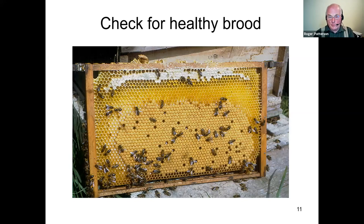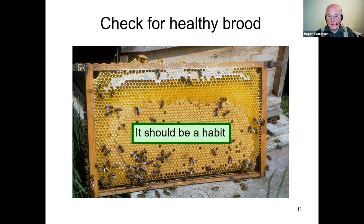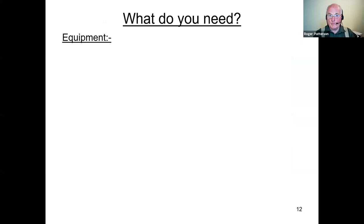As soon as you get the first frame in a colony that's got brood in all stages, check the sealed brood for signs of AFB and the unsealed brood for signs of EFB. This really should be a habit for every beekeeper — almost the same as lighting a smoker or picking up a hive tool.